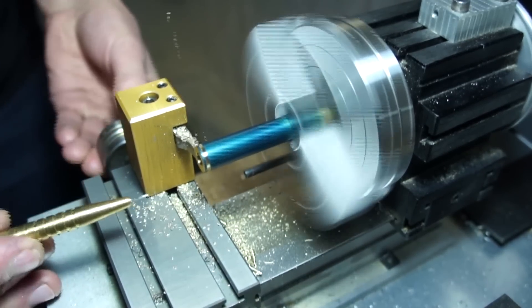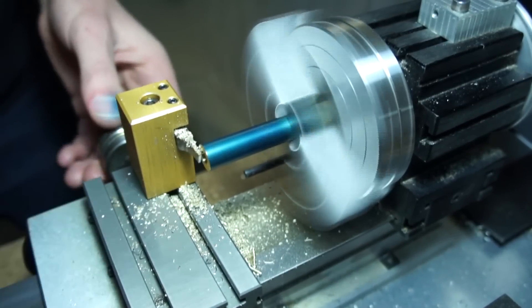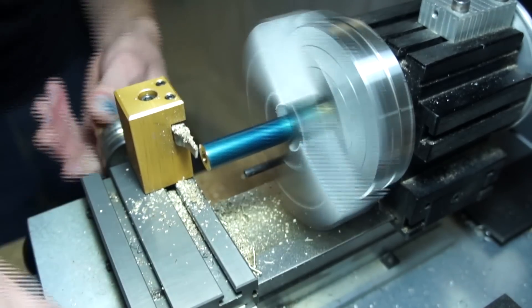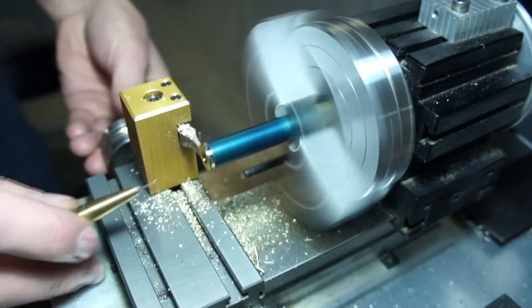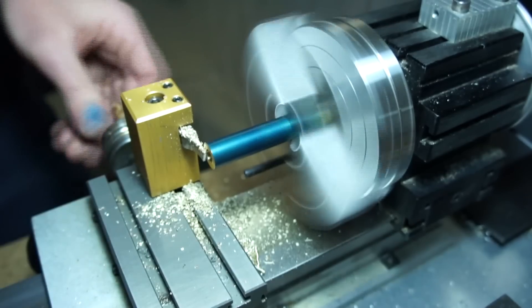If these were ultra-critical I would have used a dial indicator on the little stop for the lathe and then dialed over 30 thou. But once again not ultra-critical — there's room for the knurling wheels to move, so this is just to keep them from marring up the aluminum and help them slide nicely.